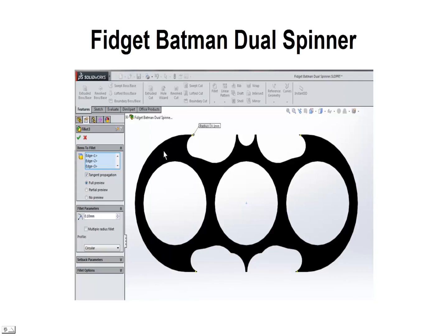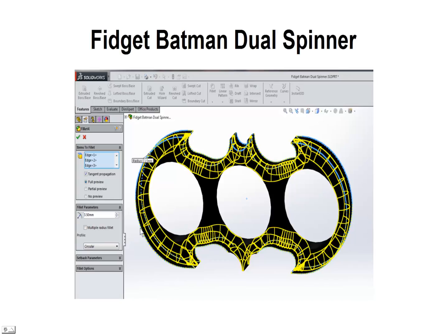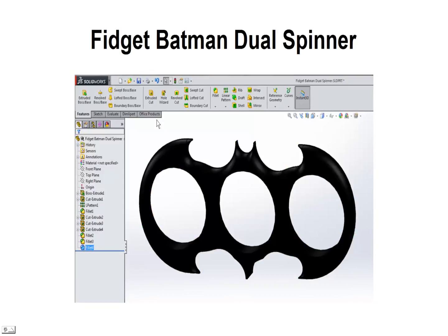Next we're going to fillet the top edge. This is 7 millimeters thick, so we're going to use a 3.5 millimeter fillet both on the top and the back to round it off so it has a better shape. Accept that, and you can see we've got a nice rounded edge all the way around, even on the top of the head here.